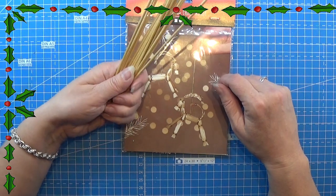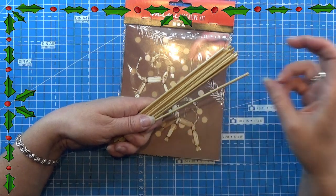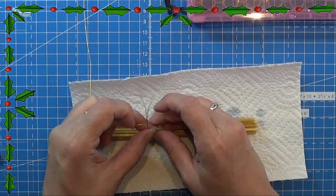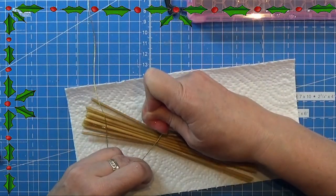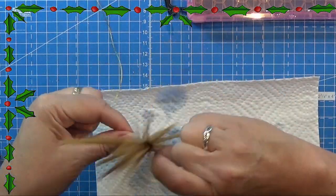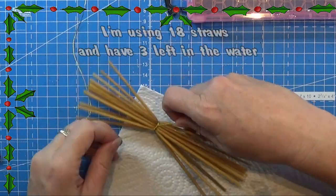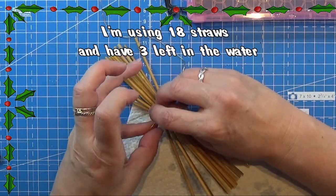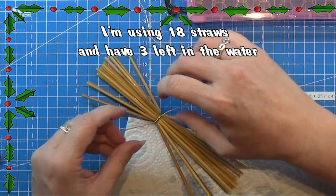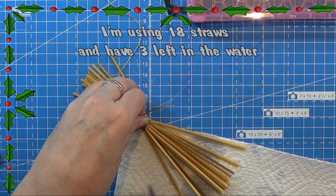Here we are. I have the straws that I needed — there are 18 straws here and I have three left in the water. They have been lying in the water for around four hours, maybe even a little longer. So I'm starting with these 18 pieces.